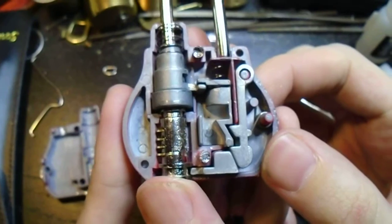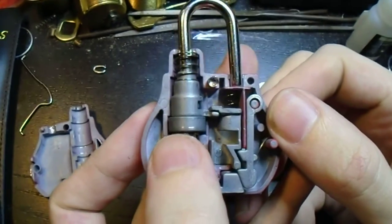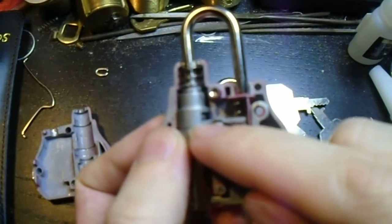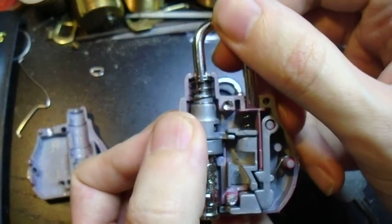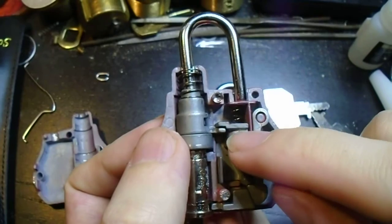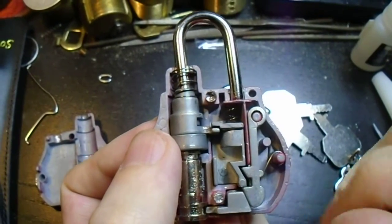I've got the lock cylinder in the unlocked position now, and that interfaces with this little cam here, which locks into this collar that the shackle fits in. You'll notice it has this little ledge on it that interacts with this ledge, and this piece right here is the actual indicator itself.